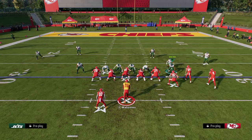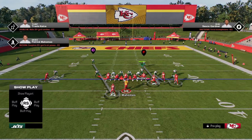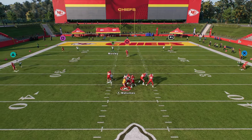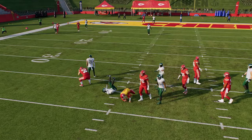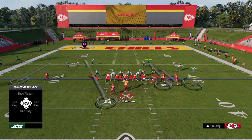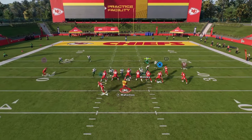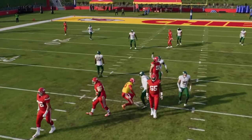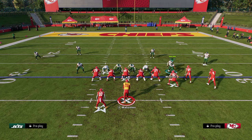Another way you can run the five-man is just slanting your line to the right. The purpose of this slant to the right is just to open up the A-gap a little bit more. A lot of times one of these linebackers will come through the A-gap. The purpose of the send five is primarily if they block the running back — and you can also contain. If they're sending five out, we're able to get really good pressure if they're not blocking a running back, which is then going to cause them to block a running back.